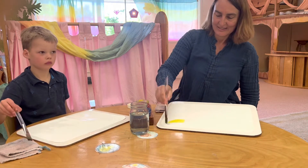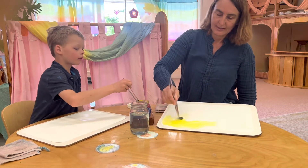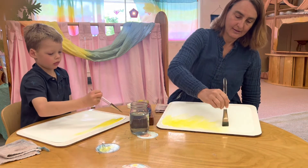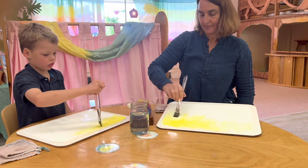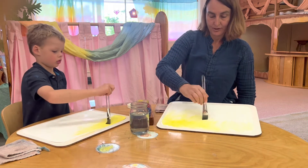He danced his yellow across the page, dancing it this way and that. He let there be light parts and dark parts.